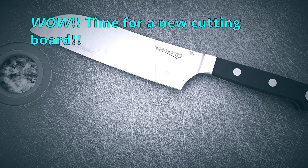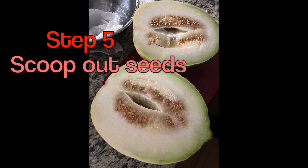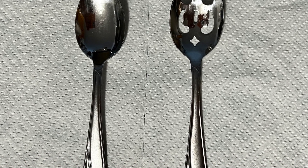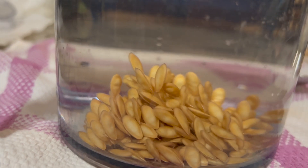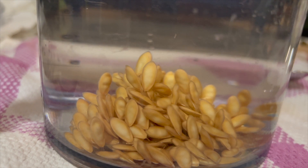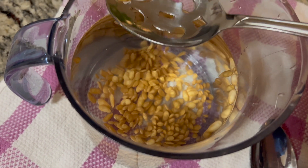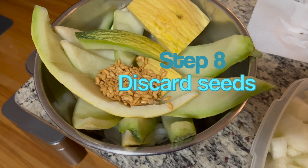Grab a large kitchen knife and cut the melon in half. Then find a spoon — it could be a large spoon or a small spoon, whichever you feel is best for the size of the melon — and dig out the seeds. Put the seeds in a separate jug, fill it with water, and spin the seeds and water mixture around with a spoon. When the seeds rise to the top, scoop them out and discard them with the rinds in a separate bowl.